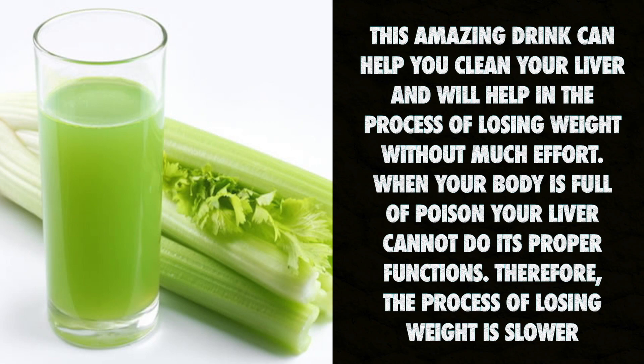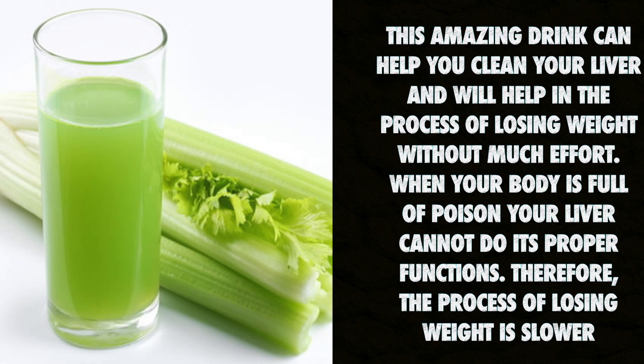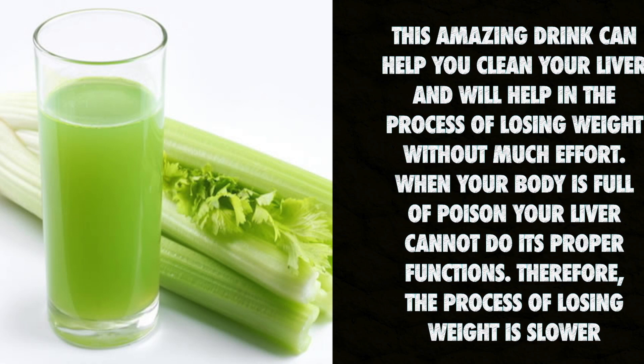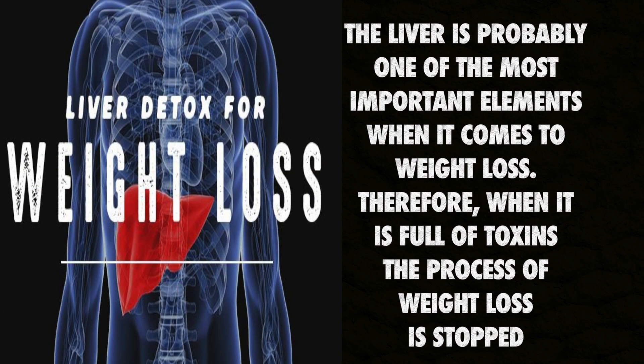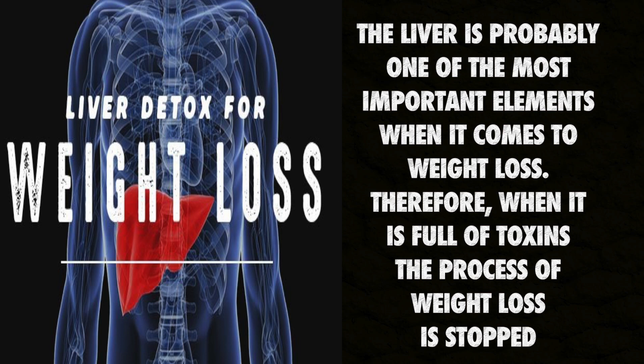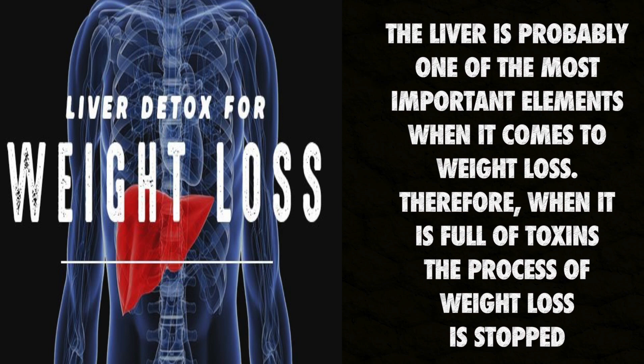When your body is full of poison, your liver cannot do its proper functions. Therefore, the process of losing weight is slower. The liver is probably one of the most important elements when it comes to weight loss. Therefore, when it is full of toxins the process of weight loss is stopped.